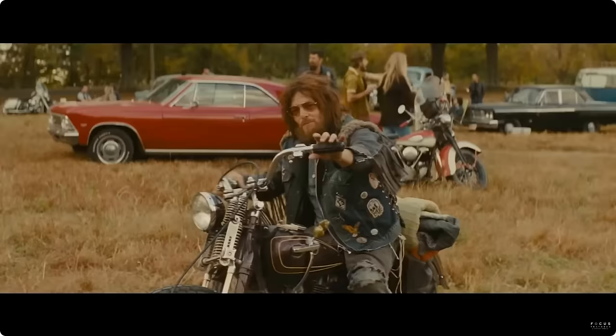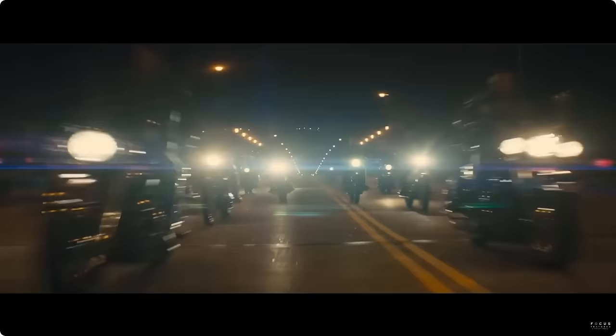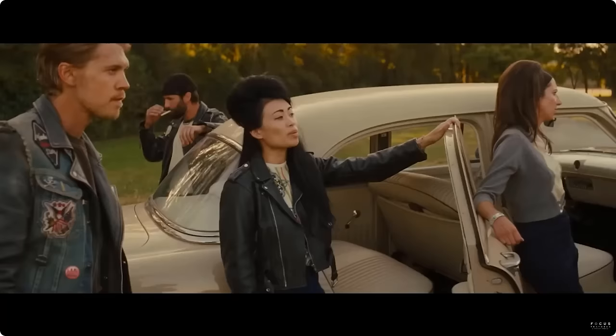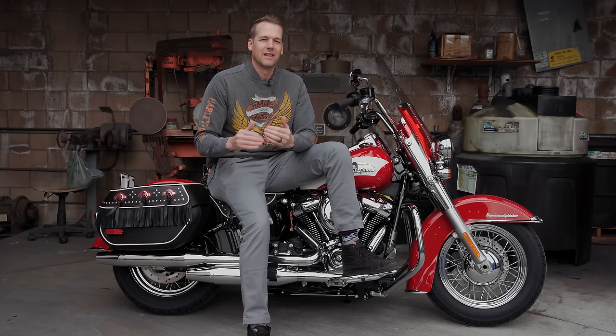Harley-Davidson is also co-marketing this bike with a feature-length film coming out called 'The Bike Riders,' I believe in June, which follows an outlaw biker gang in the Detroit area — the time period the film takes place. They had some of the actual factory guys on set at that movie making sure everything was period correct, and that the look and style of everything was in line with that era in Harley-Davidson's history, so it should be cool to check that out as well.